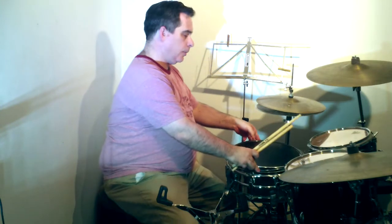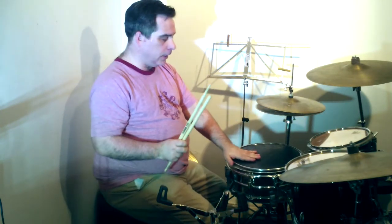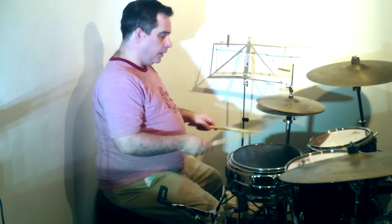Put it on the snare. Because it's not too deep, it doesn't really raise the height of your snare too high, if that's a concern.